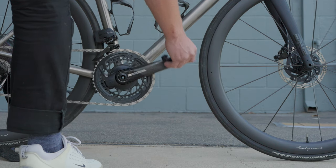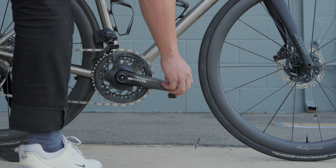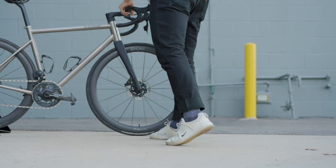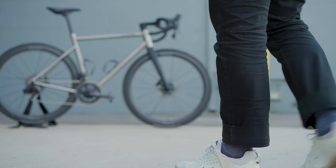So let's recap. Number one: drive side out. Number two: crank arm continuing the line of the chainstay, set in the highest gear. And number three: valve stems at six o'clock, or in some rare cases, 12 o'clock. It's all about the details.